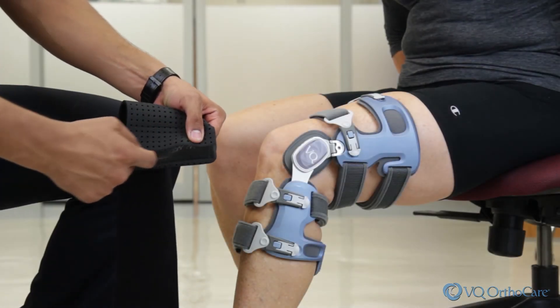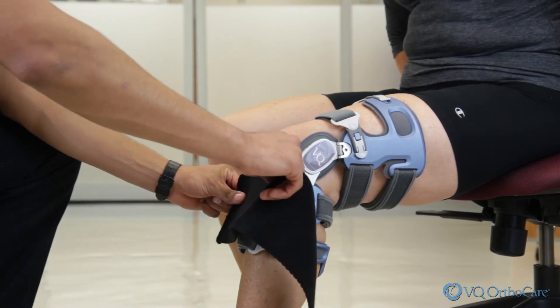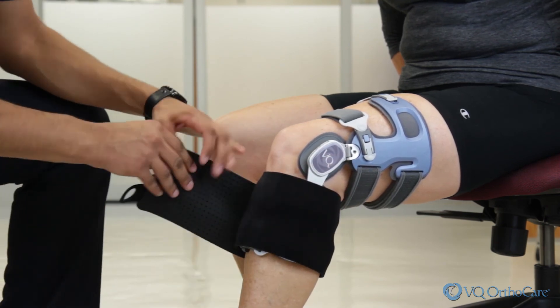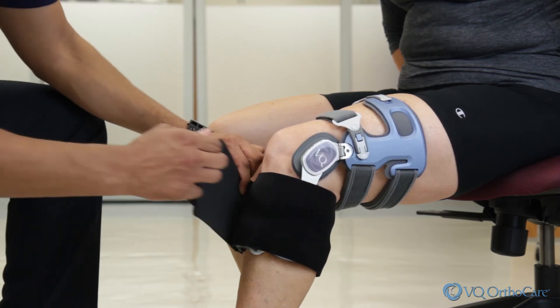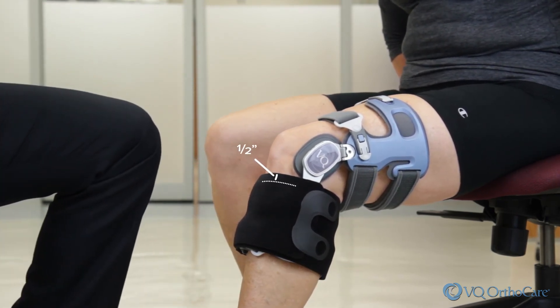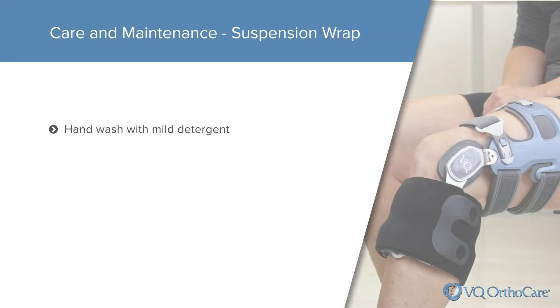Attach the velcroed straight edge of the suspension wrap to the inside two straps of the lower half of the brace. Pull the wrap around the outside of the leg and continue to wrap, attaching it to itself by pressing down the finger pulls at the end. The wrap should be positioned so that the top edge is a half inch above the strap right below the knee, but it should not bunch in the back of the knee. The wrap should be removed and hand washed as needed using cold water and mild detergent. Rinse thoroughly and air dry; do not machine dry.